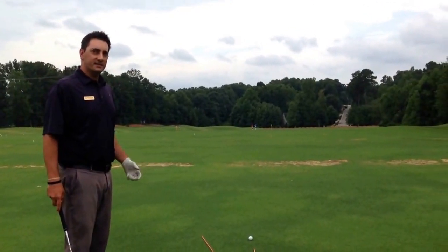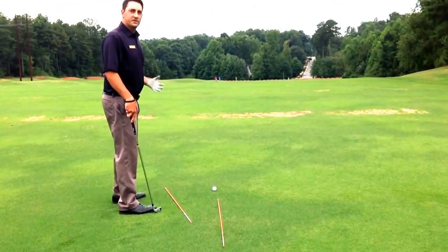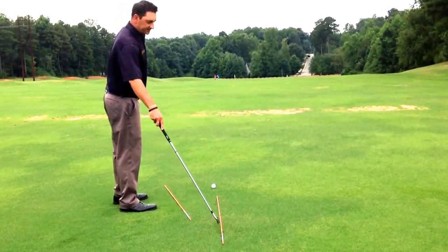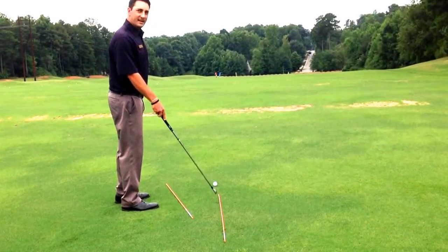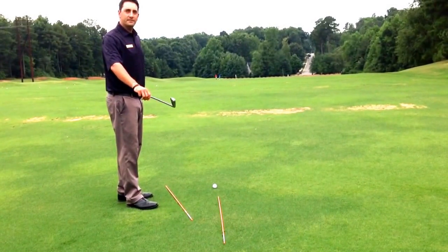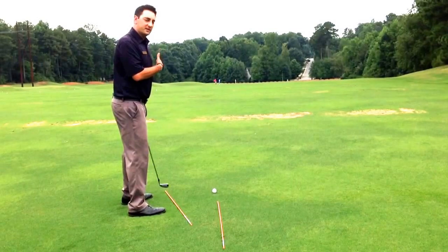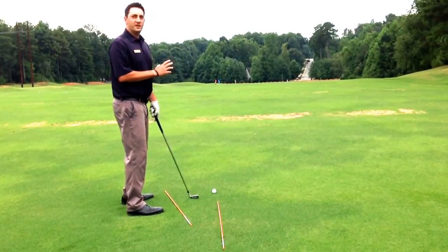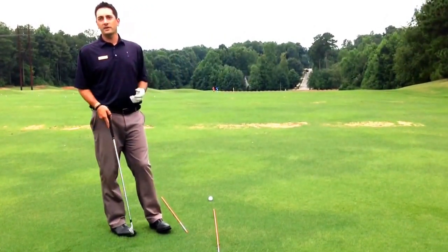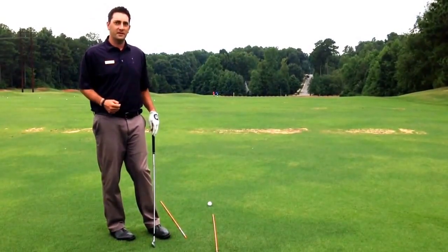Now, I've set up two alignment sticks. The first one here is where my feet and shoulders are going to align, and this is the line that I'd like the ball to start on. The second alignment stick that I have here is where I'm going to have the face pointed, and this is where I want the ball to end up. So, feet and shoulders left of the target where I want it to start, face lined with the target, so this should provide a left-to-right curve. It's always important to use the face angle and your swing path to help you with the direction of the golf ball.